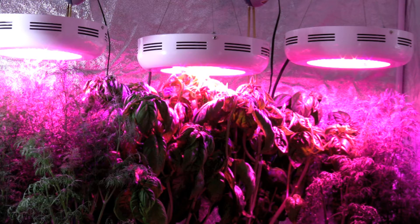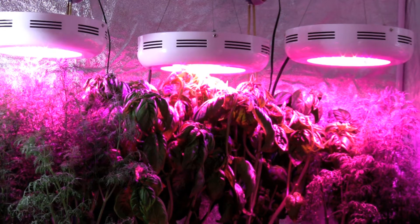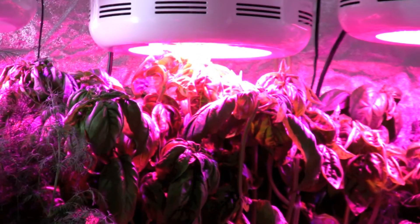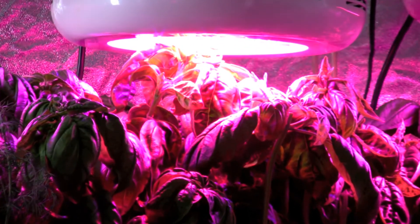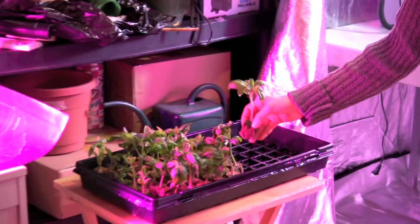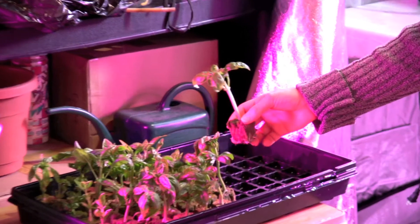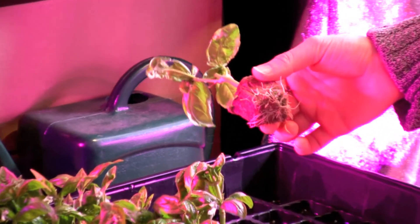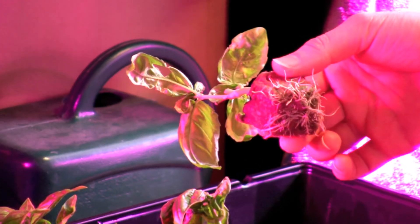It's now seven days later and I'm going to show you how the basil has rooted. As you can see, the six to eight inches of basil that I cut off has all now regrown and it's touching the bottom of the LED lights. This is what the roots look like after seven days — they're well established and the basil is ready to be transplanted to a hydroponic system.